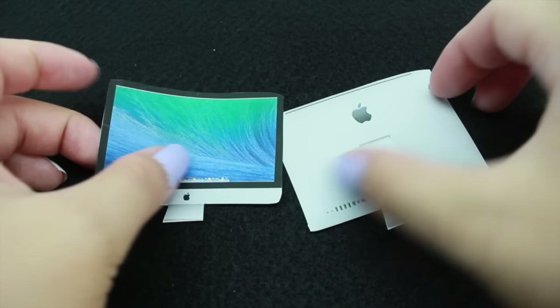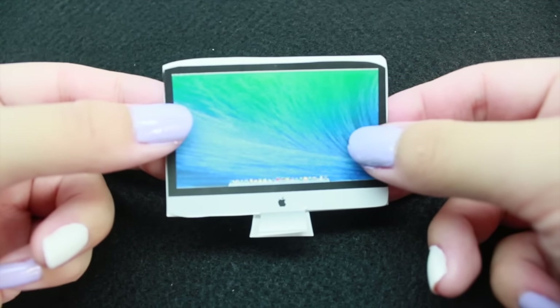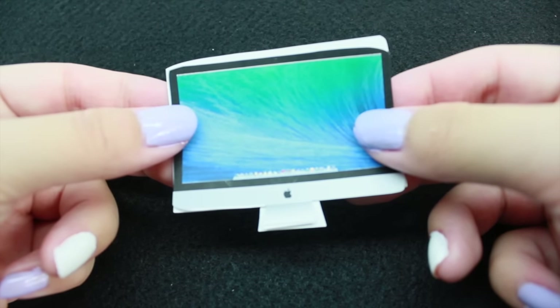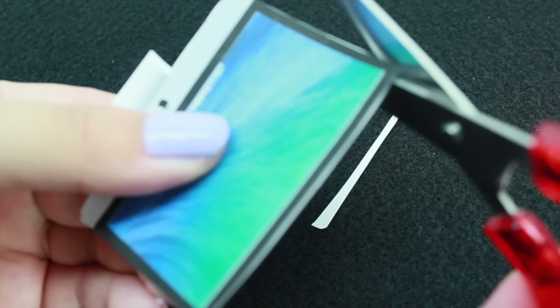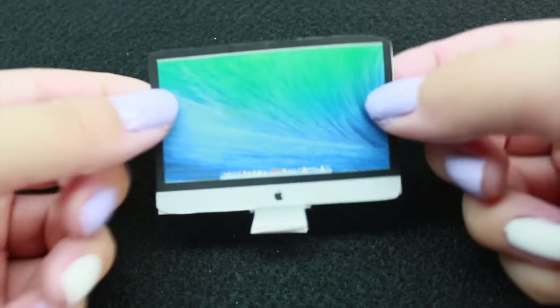We're going to place the front face and the back face of the computer together, just like this, and we're going to trim off any excess that we have. As you can see, the back side is a little bigger, so we're just going to cut off the excess like this. I'm going to continue trimming until both sides are about the same size. This is how it should look when we're done.